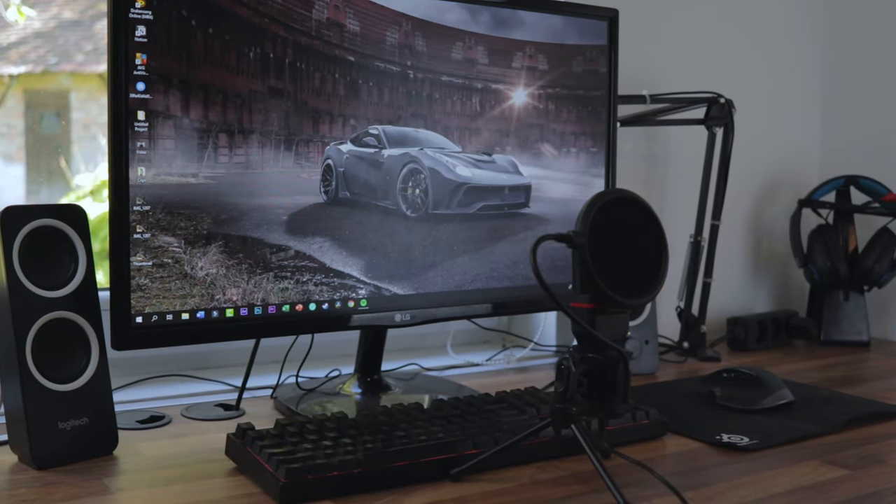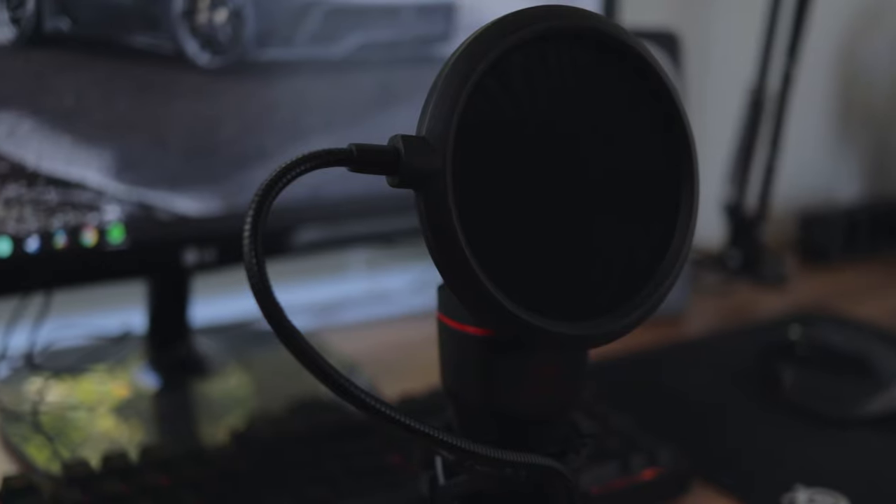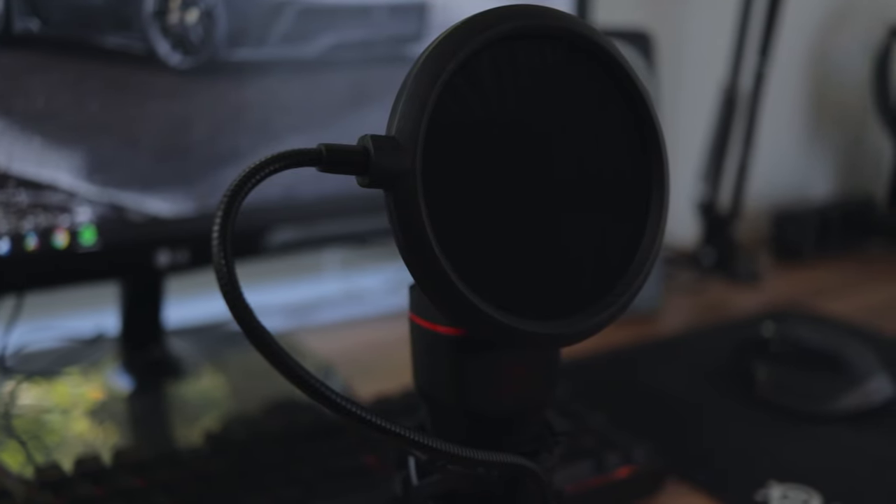I would not recommend it for YouTube — there are many better microphones you can buy at that price point that will give you much better audio for YouTube videos. But for the average user, I still recommend you go ahead and buy it. You get an entire microphone setup for really not a lot of money. This concludes my review of the Red Dragon Cypher microphone — I'll leave a link in the description. This was Bubbly, and I'm signing out.